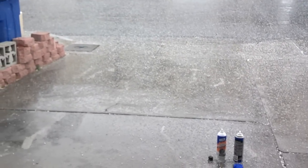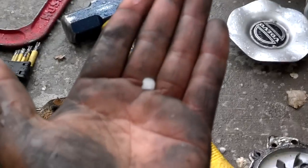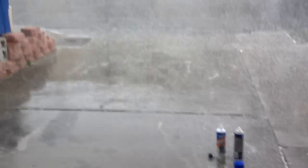Very rare deal here — we actually have hail. Yep, we got hail. Hope we don't get a tornado. It's coming down pretty good.